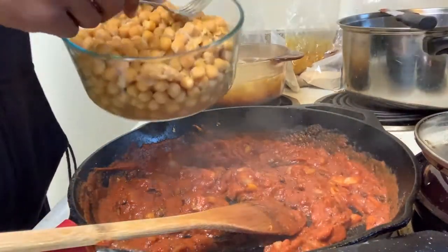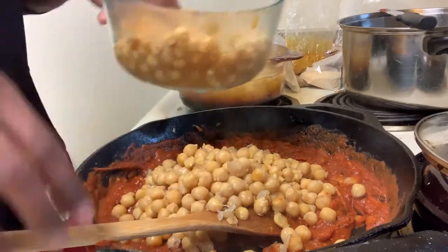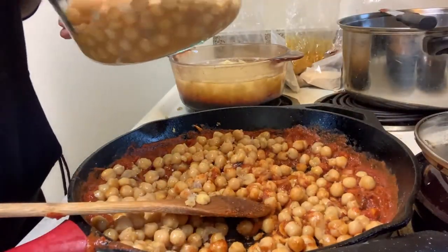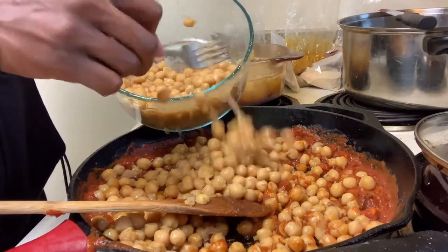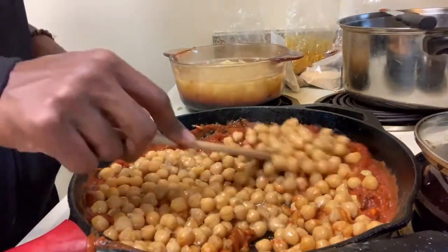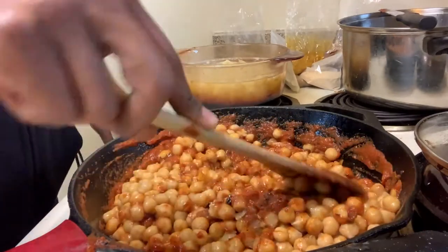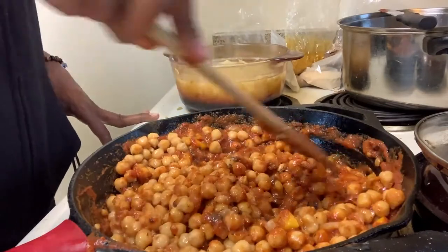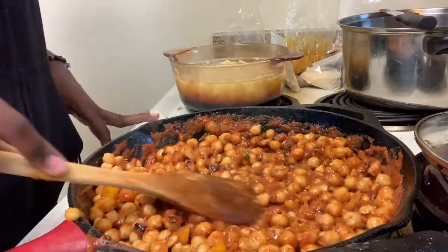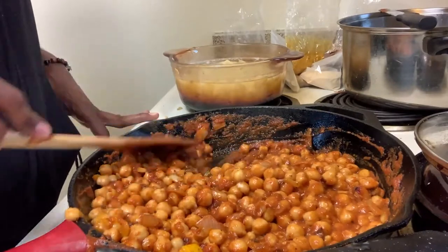After that, you're gonna put these chickpeas in here — put these chickpeas in there and mix it up. You can add more water to your mix to get the consistency that you need. Like I said, experiment and do what you need to do to get your flavors. Chickpeas and garbanzo beans are the same thing — I know I probably said different names but they're the same.